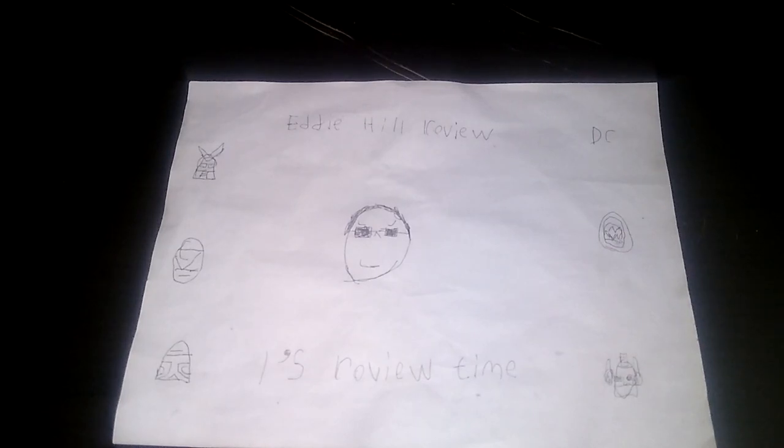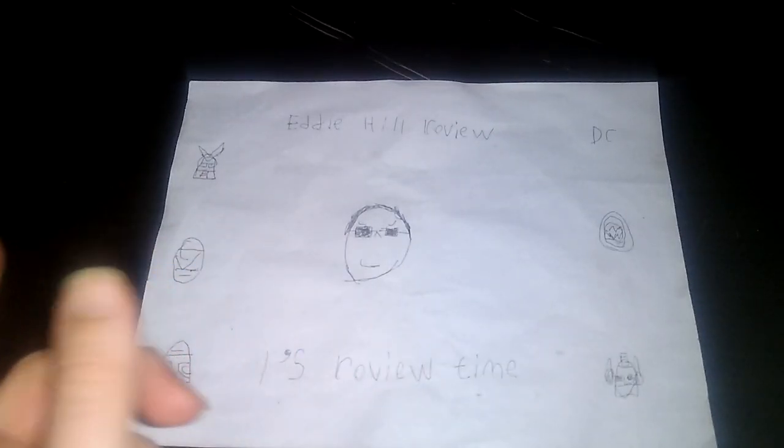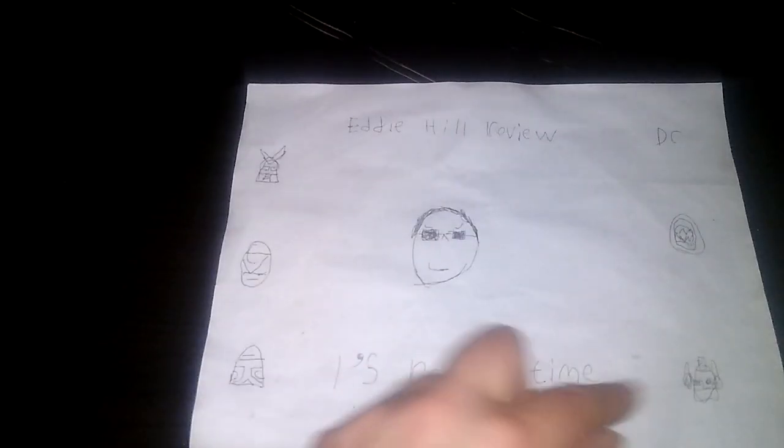Hey, what's up, YouTubeland? It's your boy Eddie Hill, the White Oak, Pennsylvania toy collector, and it's time for another Eddie Hill review. It's review time, people.